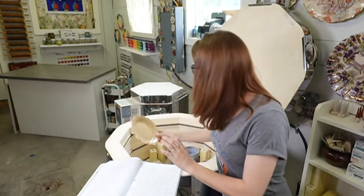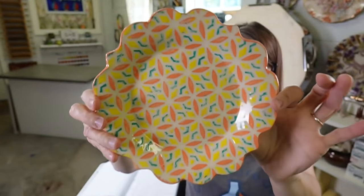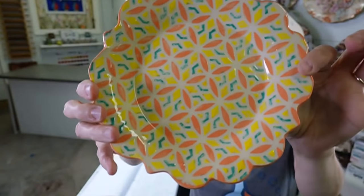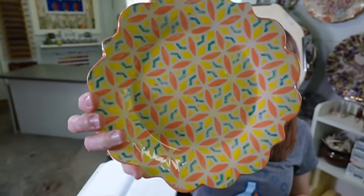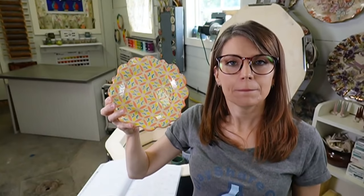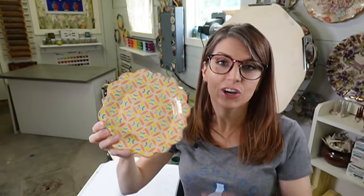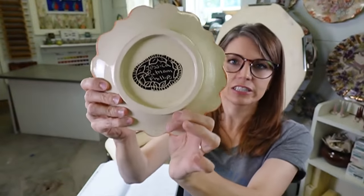Here's a plate I did using stencils with Laguna B-Mix. I applied each little color by hand with a small brush using my own stencil design - that took me about an hour and 15 minutes to apply the underglaze. It made me a little crazy, but will I do it again? Probably. Look how sweet that is. The back is just clear glaze on top.